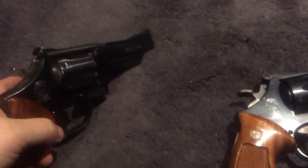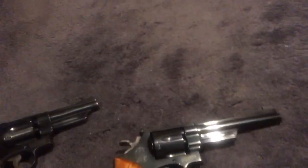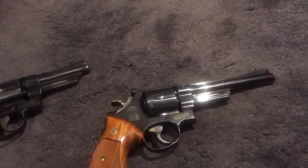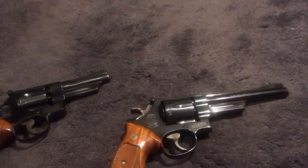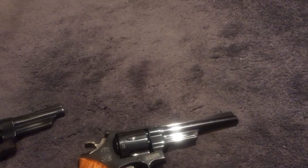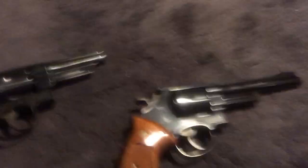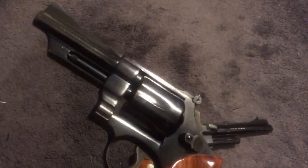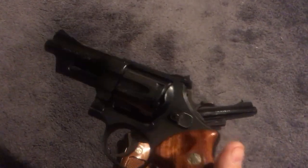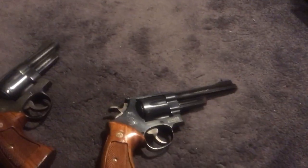Both are cool guns — that's why I got both of them. I kind of wanted a Model 27 four-inch barrel, but those are hard to find. You can get the new ones with the internal lock on them.